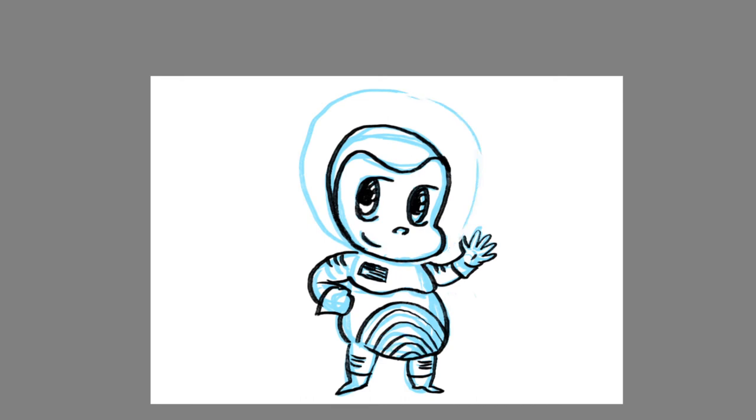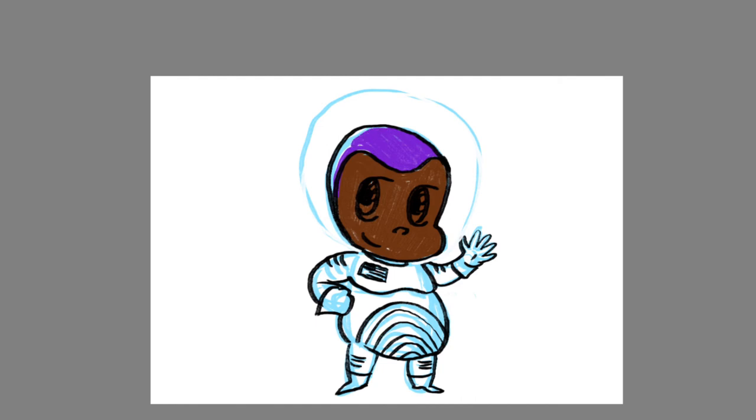Then, I add another layer — this will be the coloring layer. Make sure this layer is below the line layer. You can fill in the shapes with the fill tool, or like I am doing, coloring the lines like a colorbook. Luckily, since we are using multiple layers, we don't have to worry about messing up the lines.